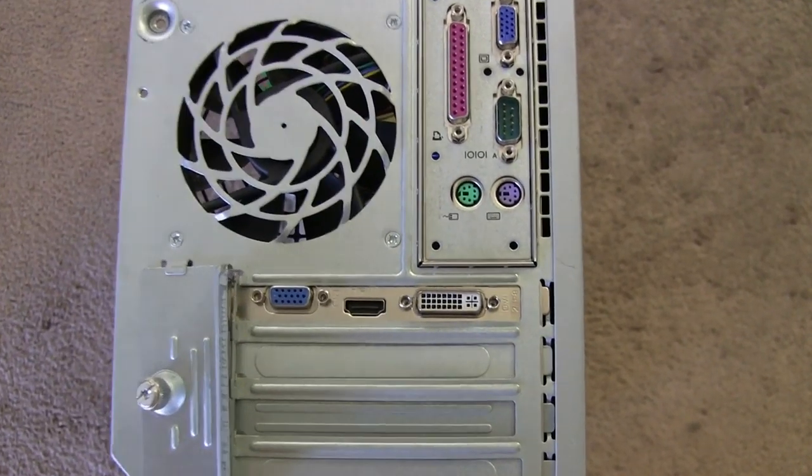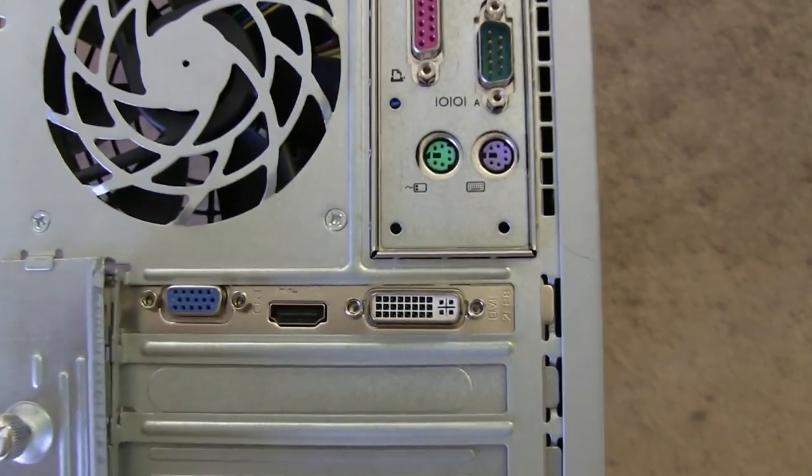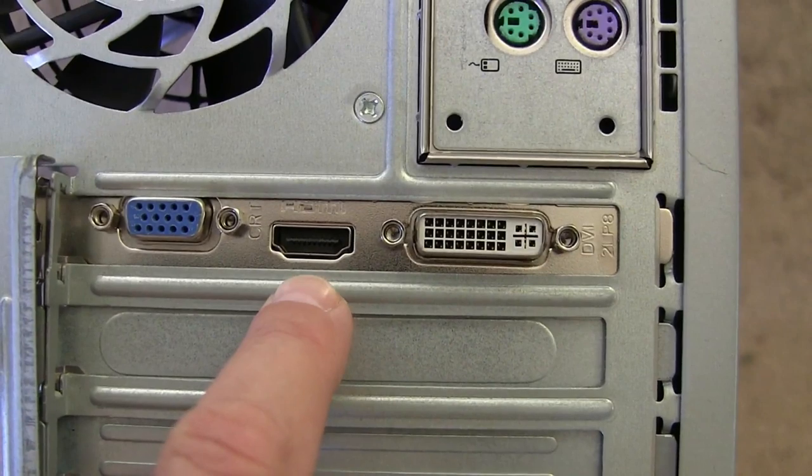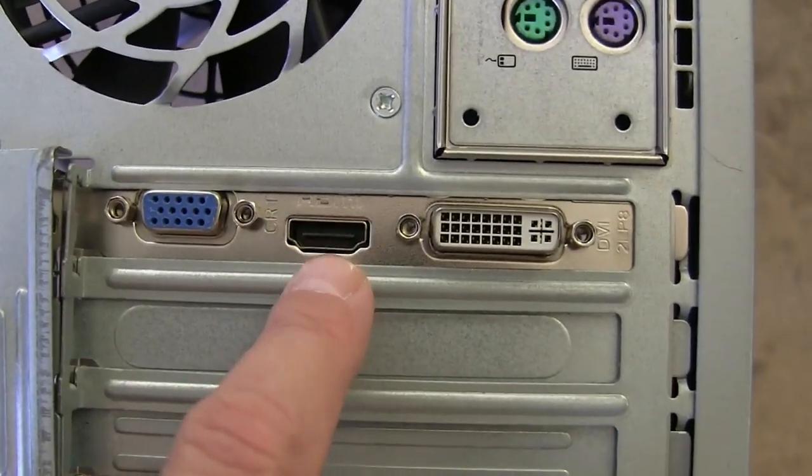This is now how it looks at the back. This is the expansion card, and here is the HDMI port — very important.